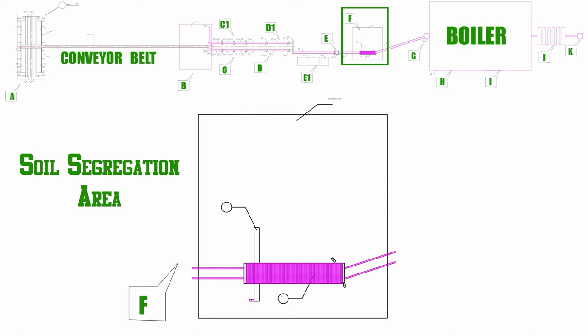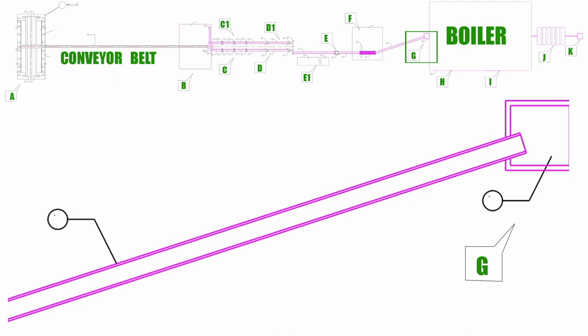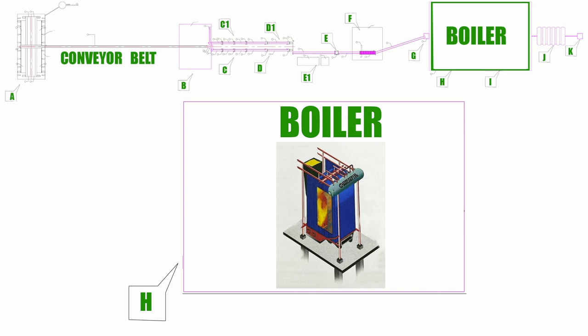After this, the waste moves to the G spot of the plant with the help of conveyor belts. Once the waste is brought into the G spot, since the caloric value of the waste is 4500, it could be burned at 1100 degrees in the boiler with the help of a spray gun. There are water pipes attached to the boiler. Once the waste is burned in the boiler, steam generates through those water pipes, and we use the steam to roll the turbine, which generates power.